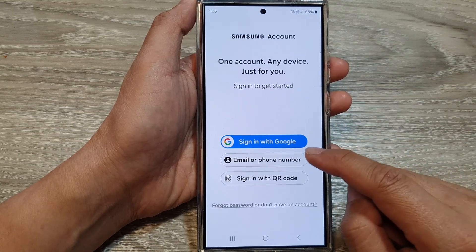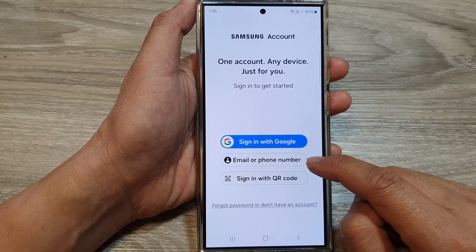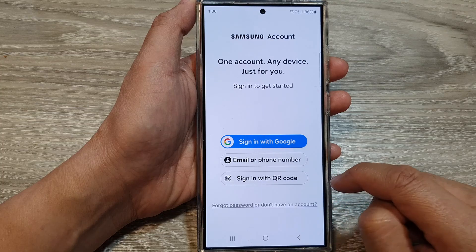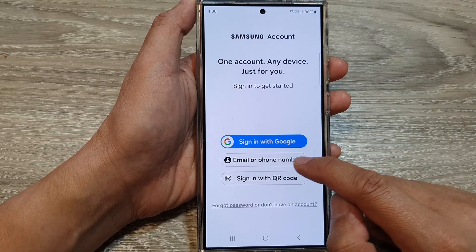And in here, tap on email or phone number. You can sign in with a Google account or you can sign in with QR code. So I'm going to choose email.